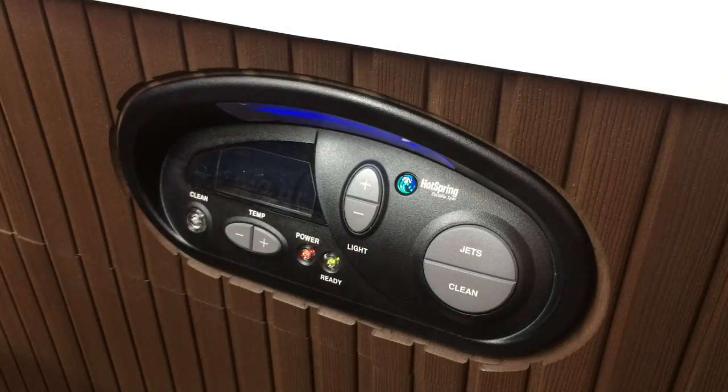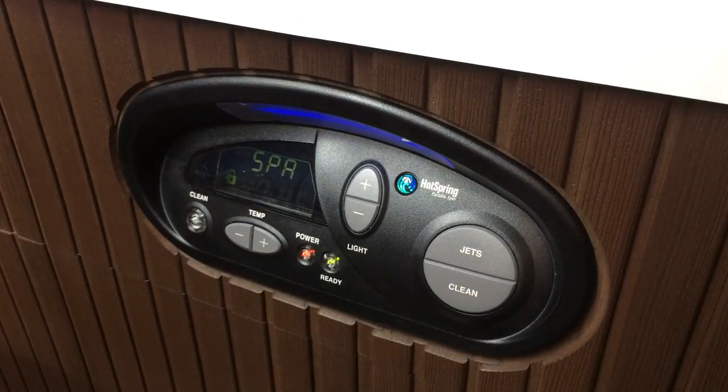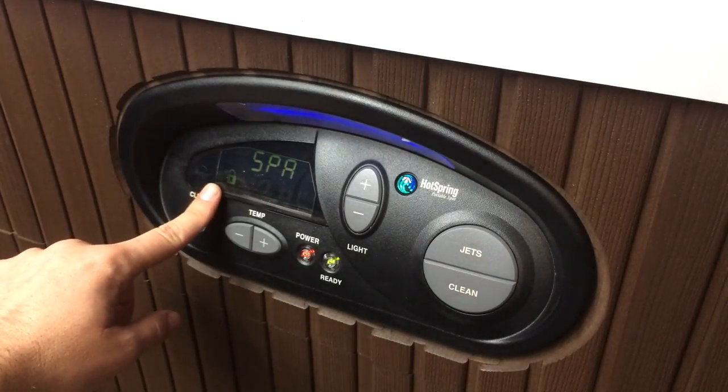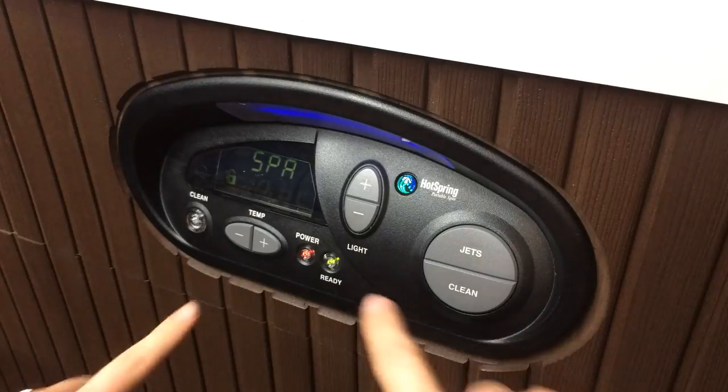Hello folks, this is Eric from Prescott Spas. Today I'm going to show you how to unlock a locked Hot Spring spa between the years of 1997 to 2009. If I was going to use my hot tub, everything looks like it's good on the control panel, but if I hit my jet button, it just tells me 'spa' and it's got an icon that shows a lock — that means all the controls are locked out.